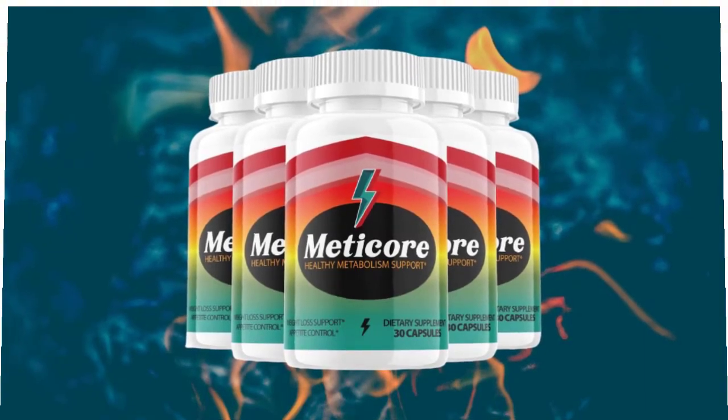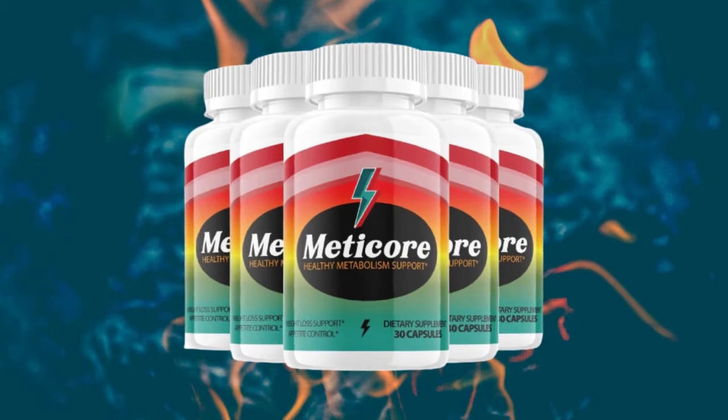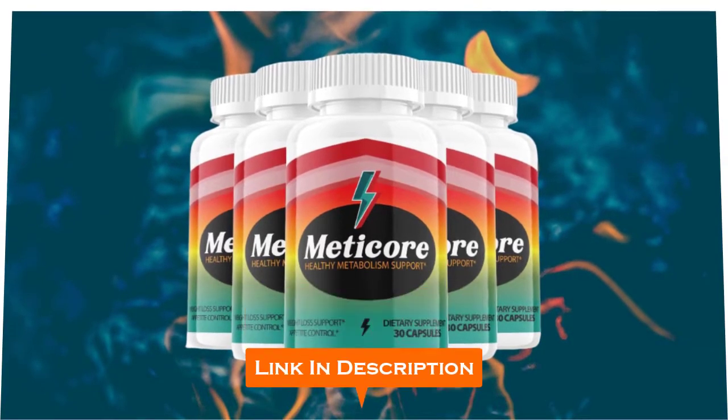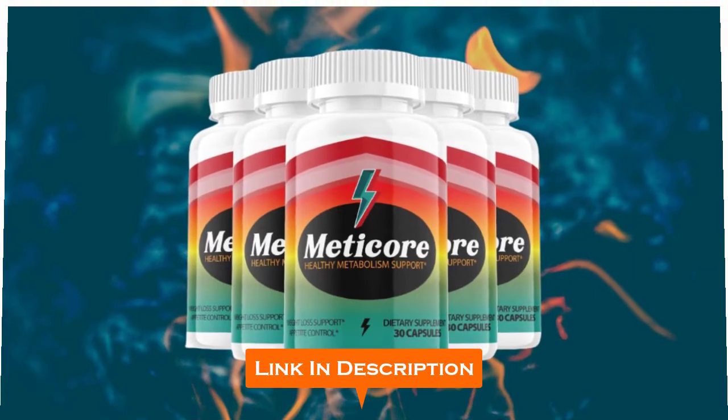But before I get the review started, if you finish watching this review video and you finally decide that you're going to buy and use the Medicare supplement, then I would recommend you click on the first link in the description of this video to get Medicare at a discounted price.